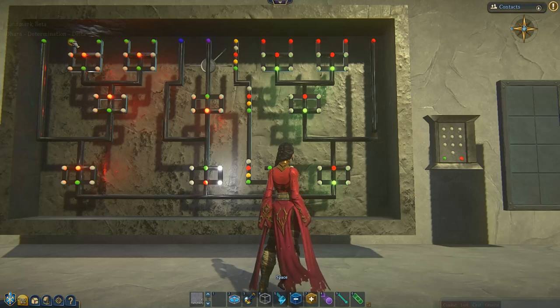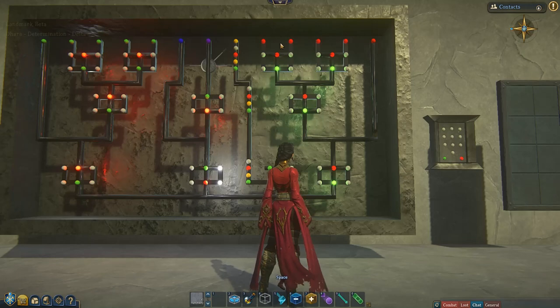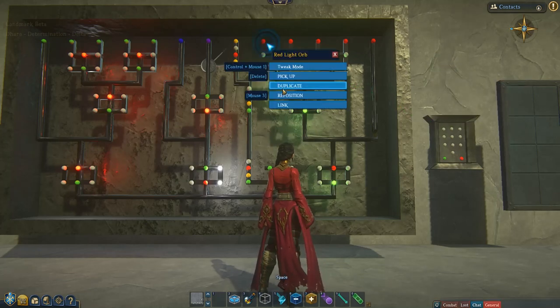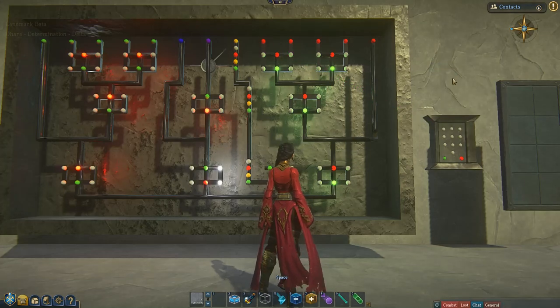We're going to do the same thing with 2, 3, 4, and 5. I've already done that, so we don't have to sit through all of that, but they are hooked up in exactly the same way. So whatever numbers you want your combination to be: when turned on, turn on; when turned off, turn off. Then we'll hook up the red buttons. This first one represents the number 6 over here. So I'm going to right click on 6 and go link, when turned on, turn on, and then back, when turned off, turn off. And I have also already hooked up 7 through 9.